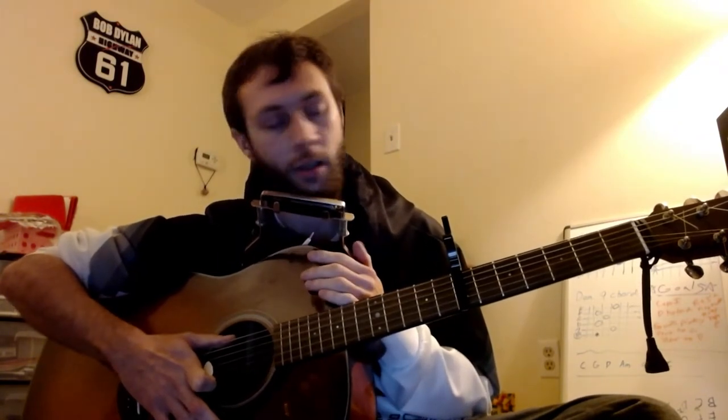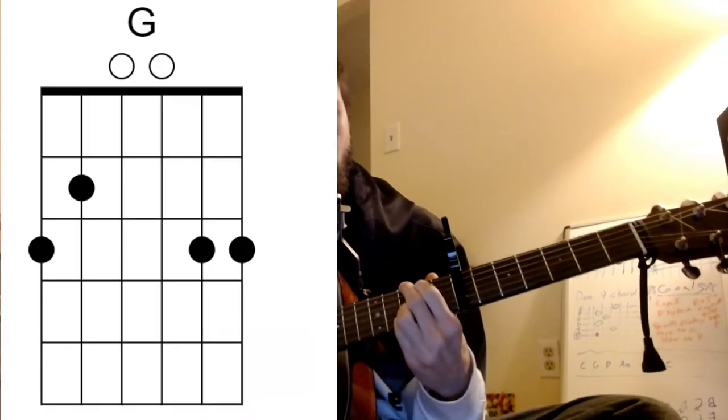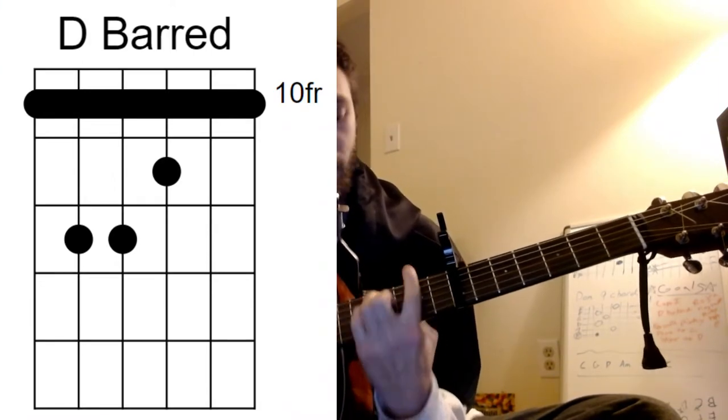I'm going to run through it really quick. The harmonica and the song itself is in the key of D. So slap your capo on the 7th fret and you'll be playing a G chord shape, which is going to act like your D. It really is going to be a D chord.